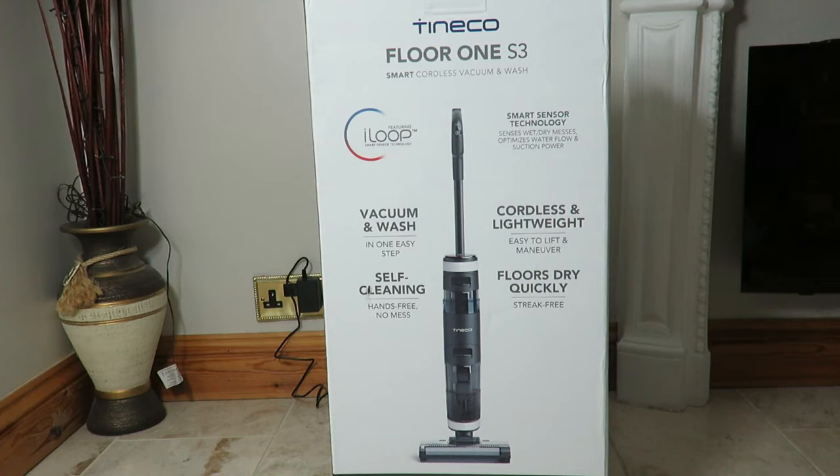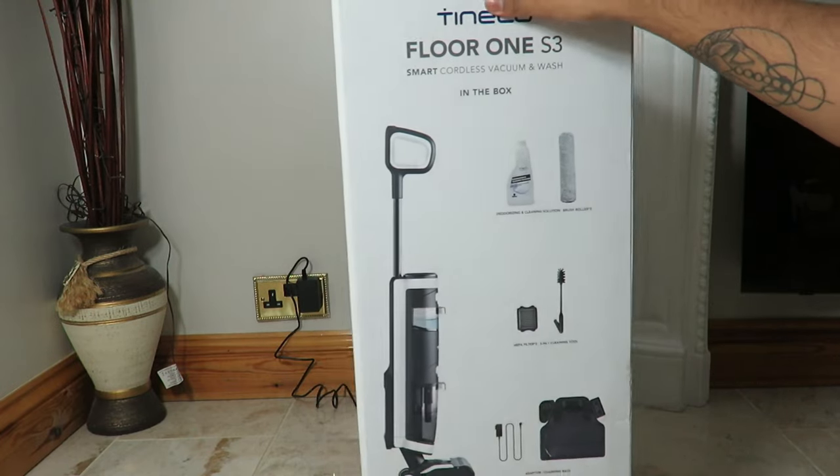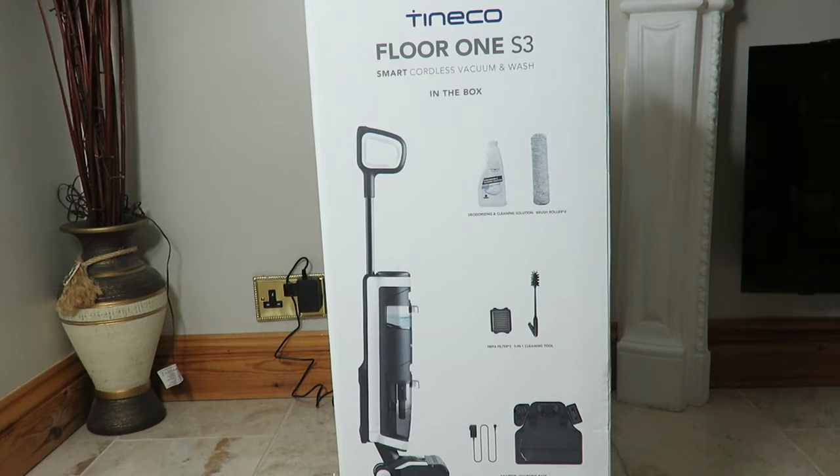It's a vacuum and wash, it's cordless, and yes it's easy to lift and maneuver. It's also got a self-cleaning feature where it cleans on its own, which is insane. I'm not going to go through the unboxing — I don't want to drag out the video — I'm just going to go straight into the product and say what comes with it.